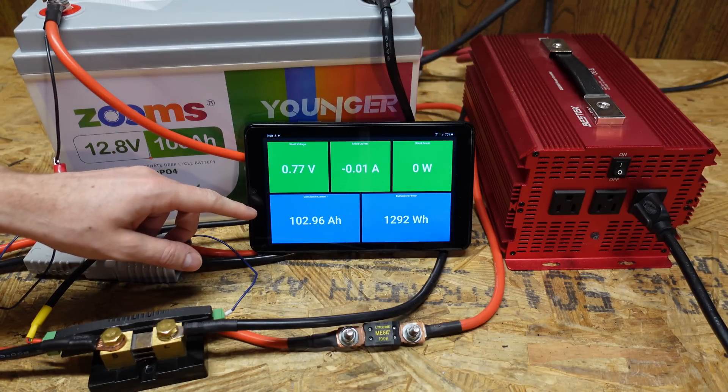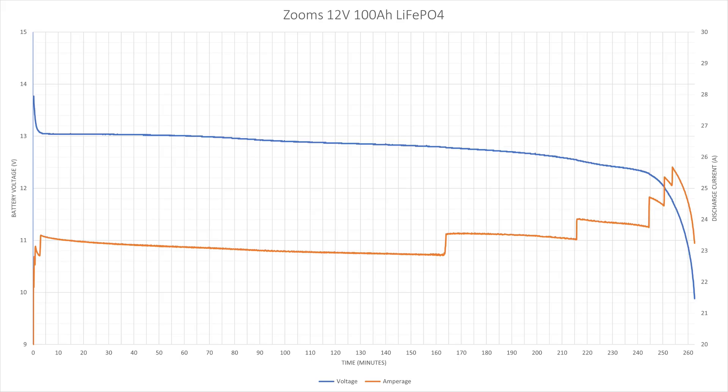102.9 amp hours. We began our test at 14.0 volts and concluded at 9.88 volts — that's the point at which the BMS in the battery disconnected. The average discharge current throughout the test was 23.4 amps and the test took 262 minutes.